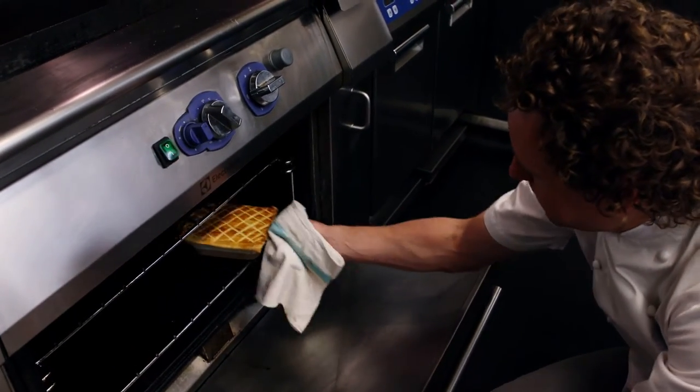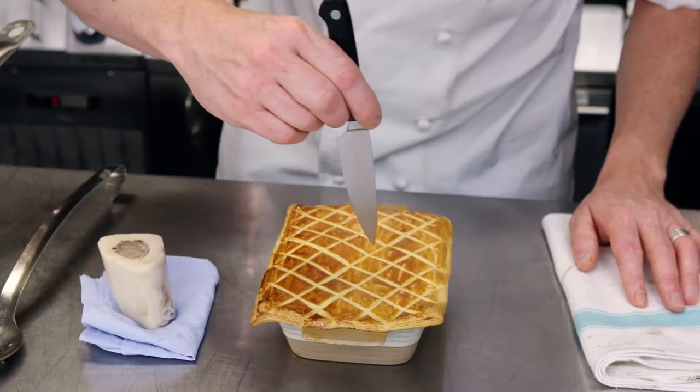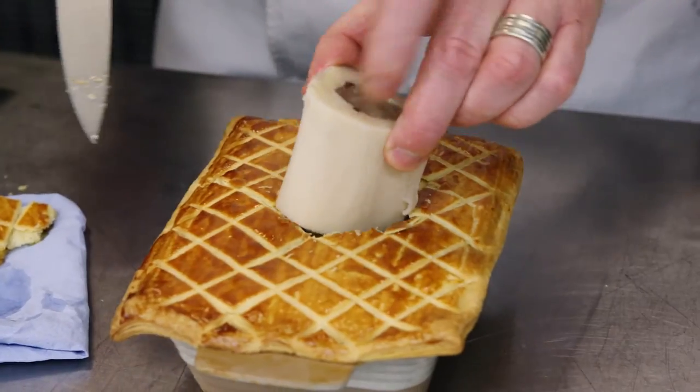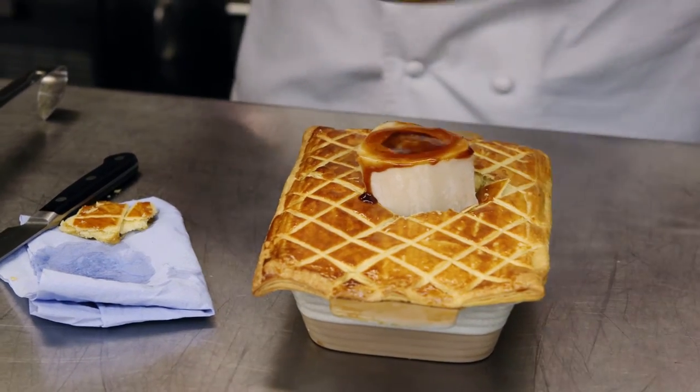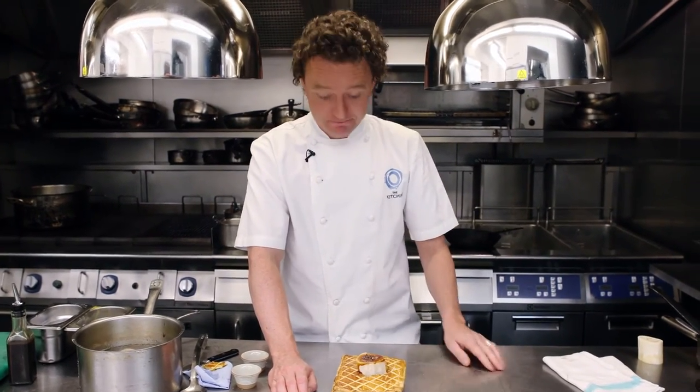Look at that — now we've got that beautiful golden pie. Let's make a little hole, perfect for that bone marrow to fit on top, and that lovely meat jus for the pie. So there you have it, my steak and ale pie — the perfect wintry dish for this season at Harrods. Enjoy!